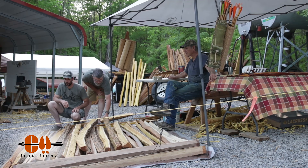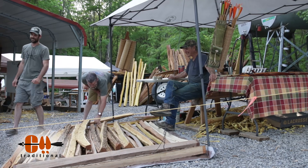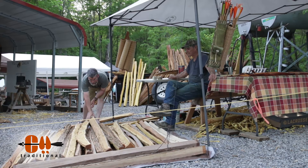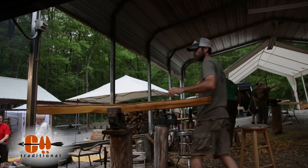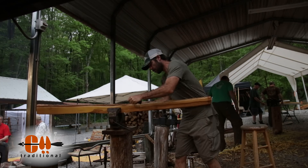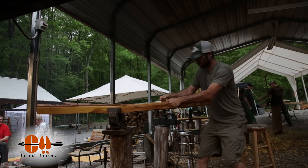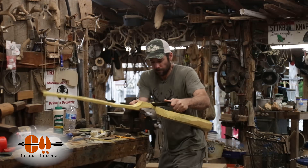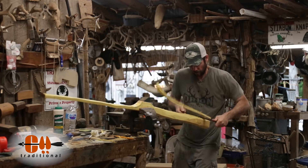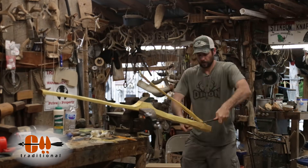My pile of staves at home looks pretty rough compared to this. I've got a bunch that looks rougher than this. When you cut Osage, it's inevitable you're going to have a bunch like that. One of the best things about going to this kind of event is just getting to meet and hang out with really good, like-minded folks. This event in particular draws a lot of people that are really into self bows.